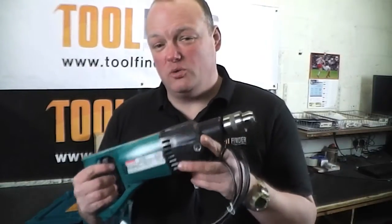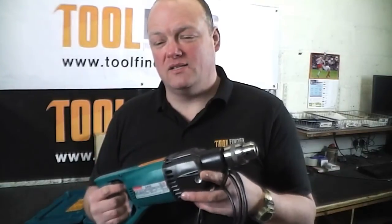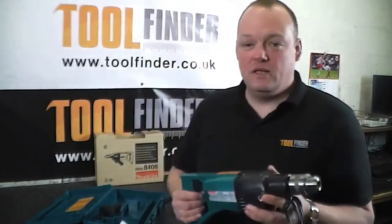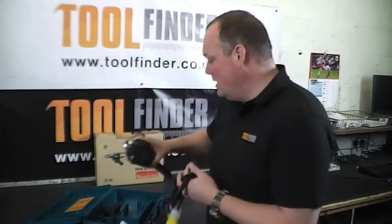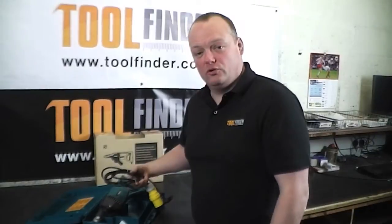On the impact side it'll give you 22,500 blows per minute, and as I say it's a robust tool at 3.7 kilos. This machine is available now — the Makita 8406 — from toolfinder.co.uk.